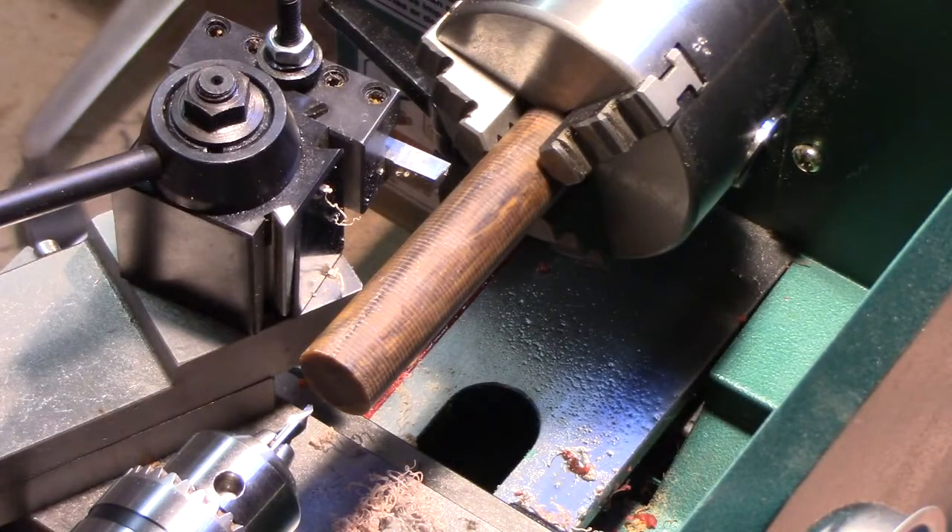We've begun by facing off both sides of the rod so that it's a flat surface to begin working on. The first thing I want to do is center drill it, and then go in with the pilot bit, and so on.